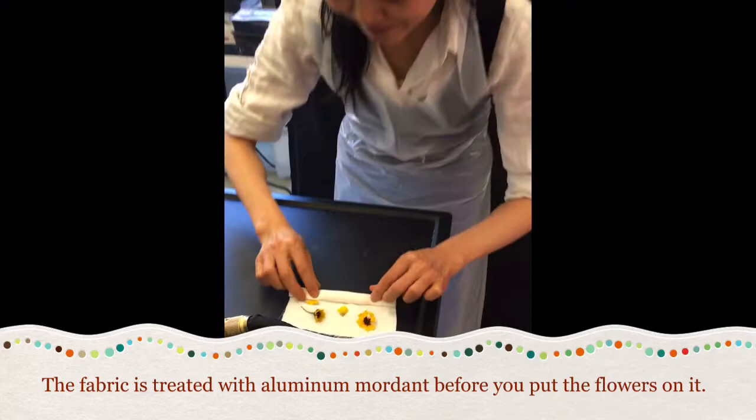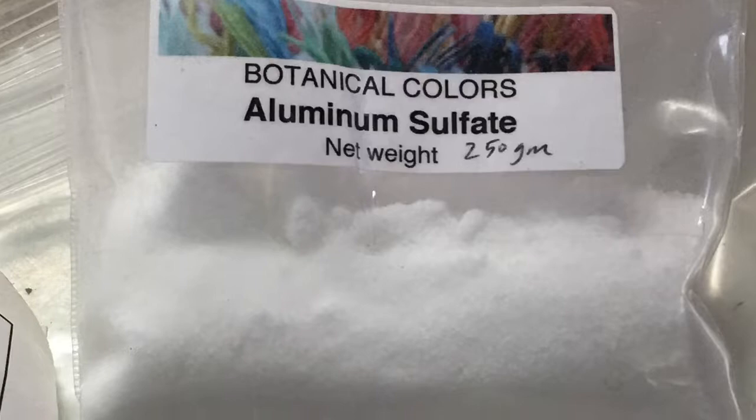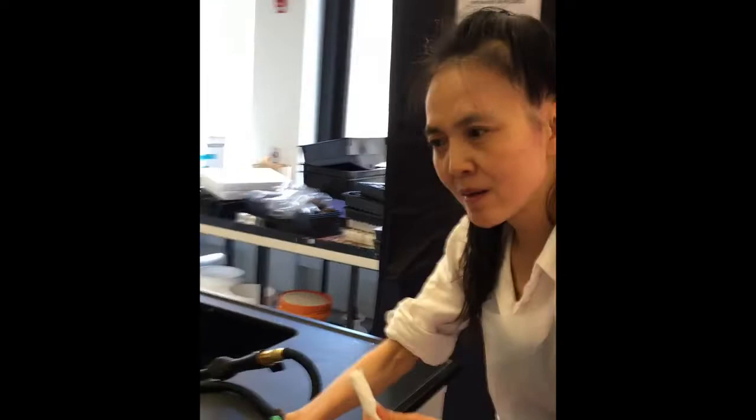I need to mention this before we do the Bundle. These fabrics are treated as a mordant. I'm going to find a rubber band to do it. Now, let's roll it, bundle it up.